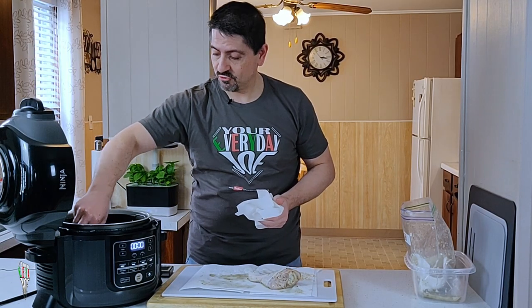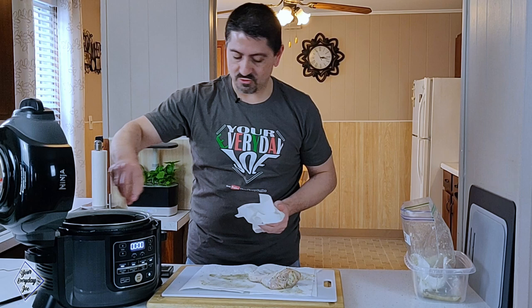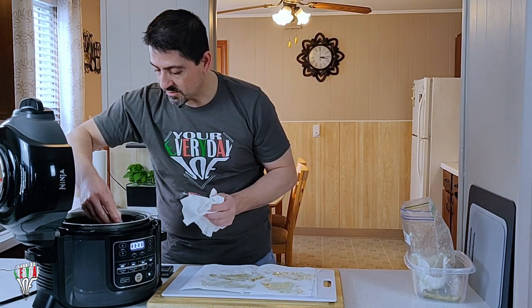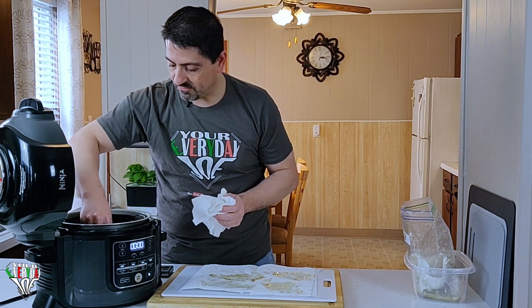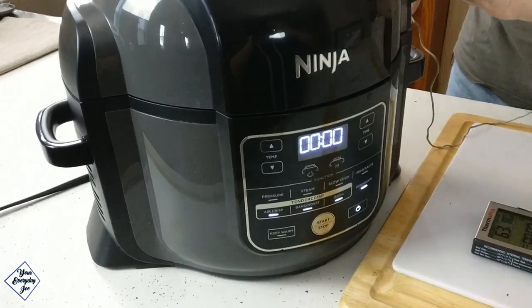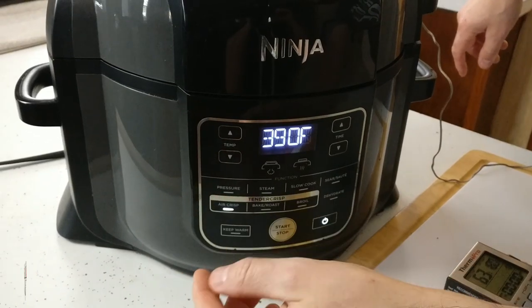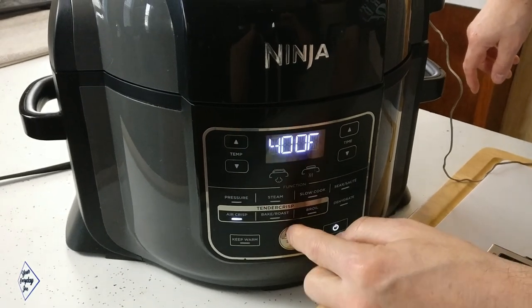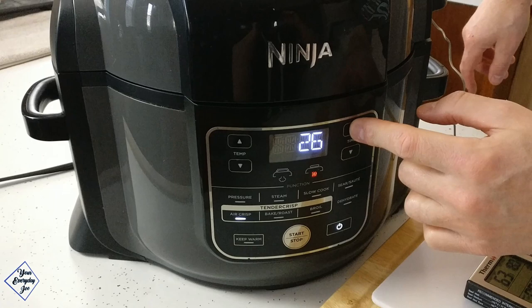These are four large drumsticks, so try to keep a little space in there — if you have to, only do three at a time. But I'm gonna go for all four here. Now I'm gonna use my ThermoPro meat thermometer. I've got it set to 180 degrees Fahrenheit and I'm gonna get it into the thickest piece. I'm gonna close the top and set it to air crisp at 400 degrees for about 30 minutes.